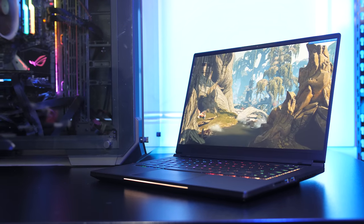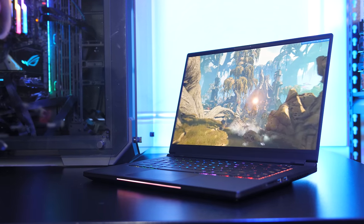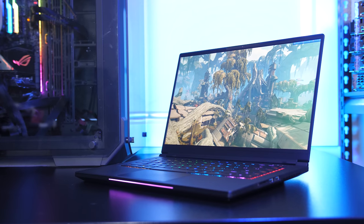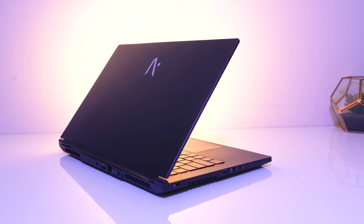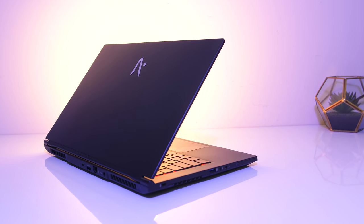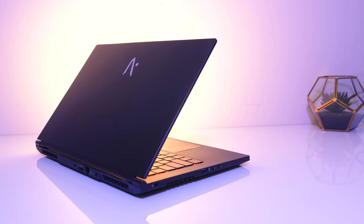The Electronics MAG-15 has received a lot of hype in the US. I've got the Australian version of that here, the Vapor 15 Pro from Aftershock, which uses the same Intel design chassis. Let's check it out and find out why this is such an interesting laptop that you should consider.